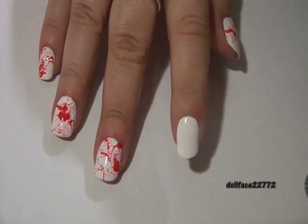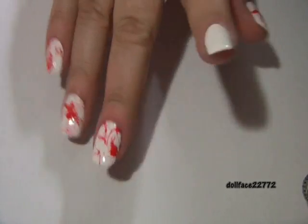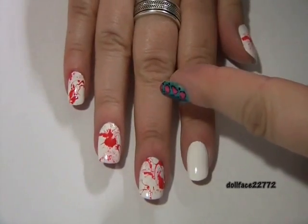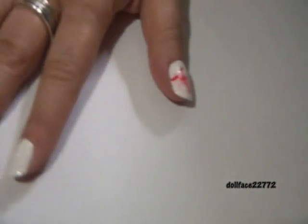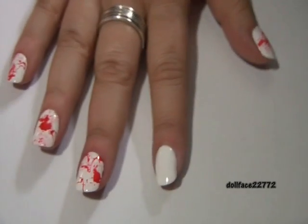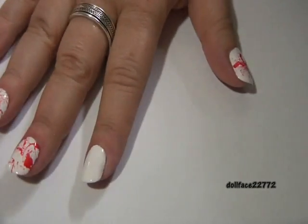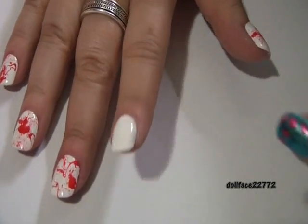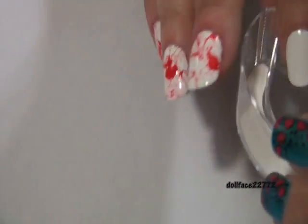Now I've put two coats on my nail, it's completely opaque and dry. For the next step, this blood splatter gets pretty messy, so I highly recommend you don't do it on the carpet or anything like that. Make sure you lay some paper towels down, or an old bath towel that you don't mind getting polish on, because this is going to get a little bit messy.